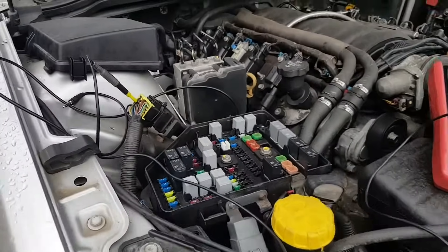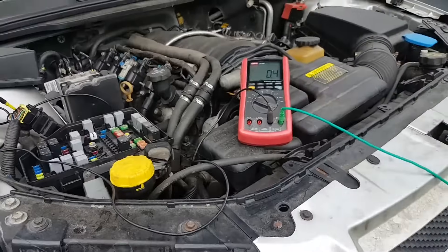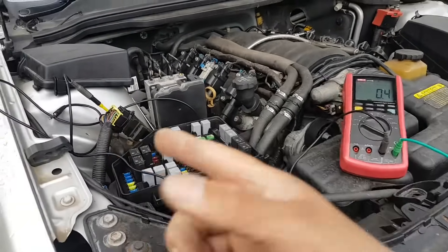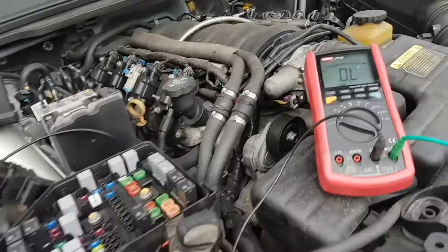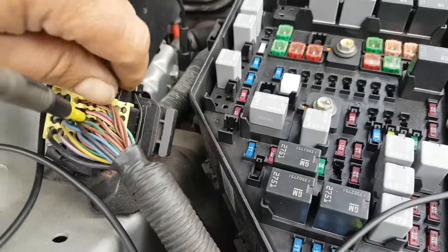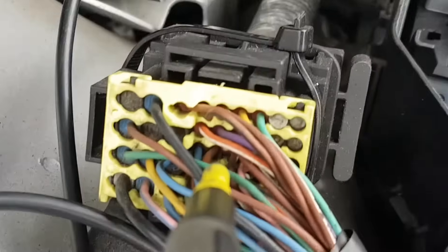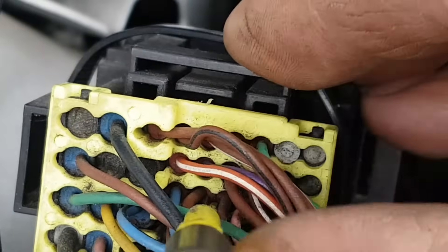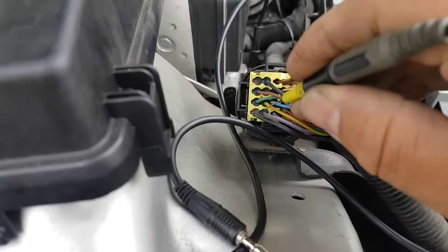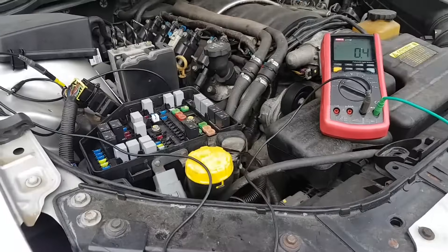If I want to back-probe to see if the ECU is actually activating the heater, I can measure here rather than go under the car. I moved the wire underneath to the pink and blue. Let me just make sure I don't forget which pin is which - I'll take a picture. Got it. Now let's see if we have a beep on this pink and blue wire. There we go - continuity confirmed. Let's do another measurement now.